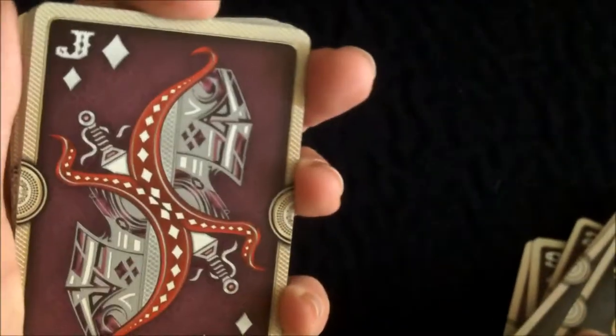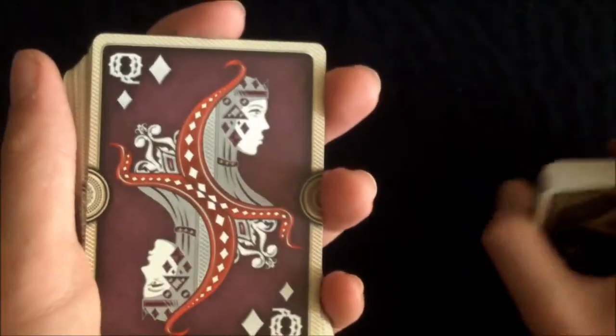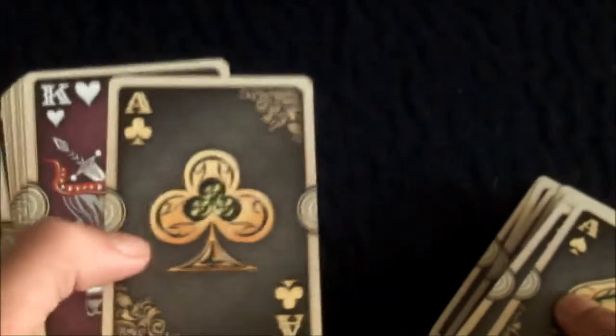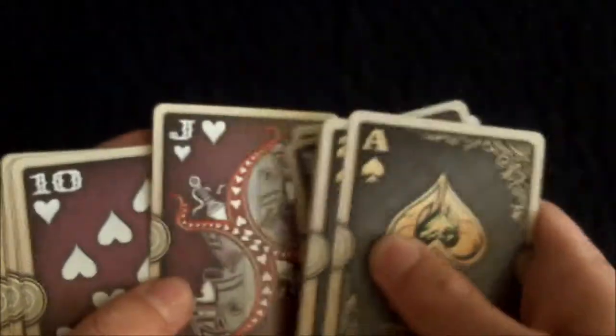The jack of diamonds is very nice — it's an actual knight in armor, ready for battle. The queen of diamonds is very nice, and the king is a bearded figure with a sword. There's also the king of clubs, queen of clubs, jack of clubs, and the ace of clubs, which is very nice. I like the way they've put more detail into each of the aces and made them much larger.